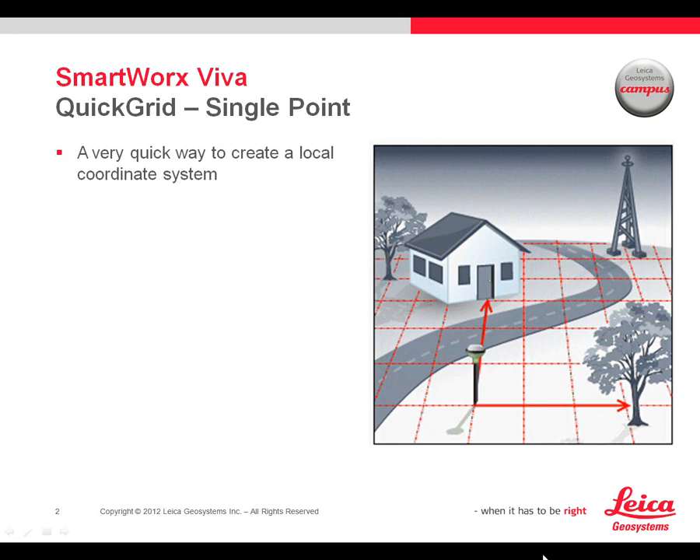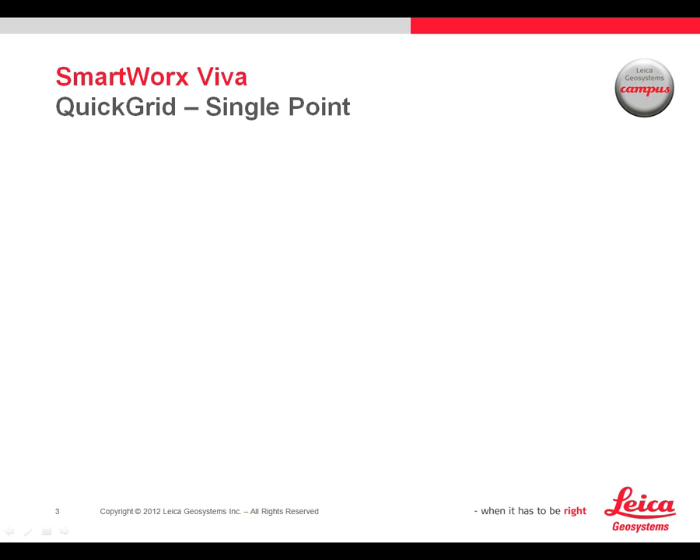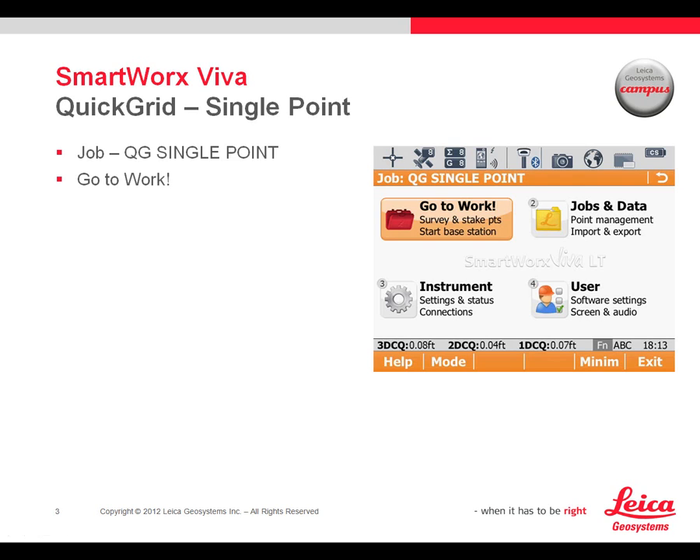The only input required is the coordinates of some point for the origin, and the orientation will be based on WGS 84 North. Additional readings are then based relative to that location and orientation, and all measurements are properly taken relative within themselves. Let's take a look at how this would work.